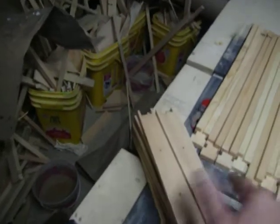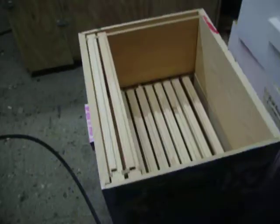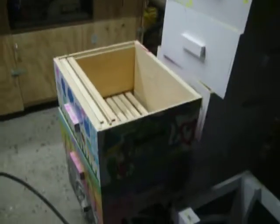Here's the side frames, top bar, bottom bar — this is the first part. Each box gets ten of those. Each hive ends up having two of those big boxes, and then for your honey you get one of those little ones with the same thing. So I'll do this real quick.